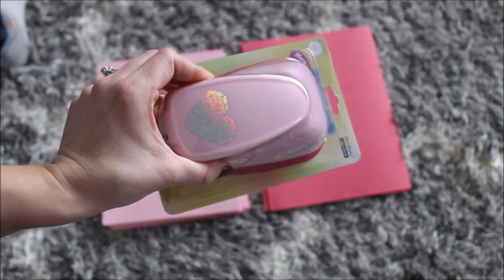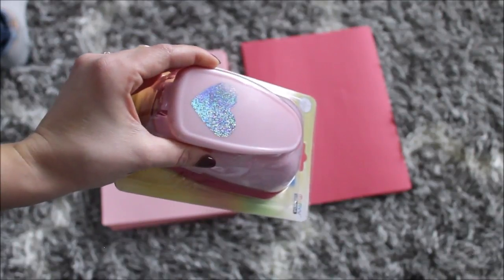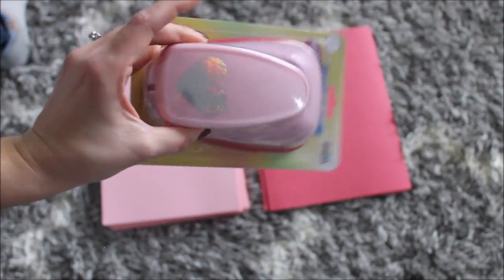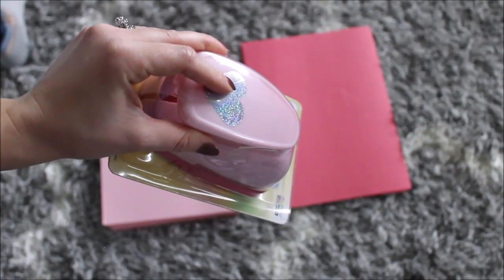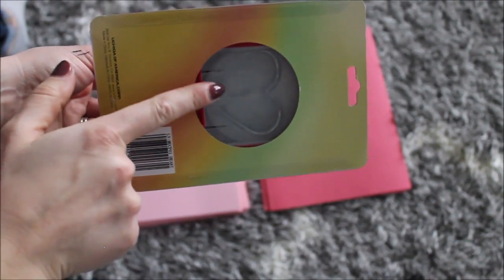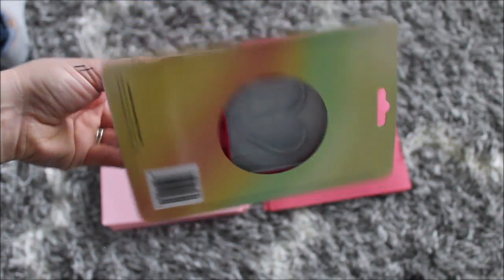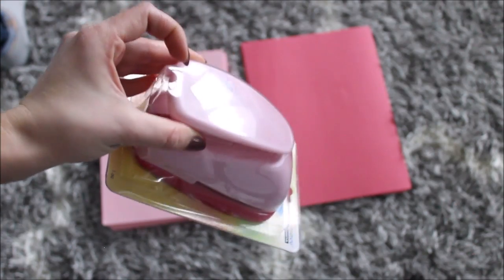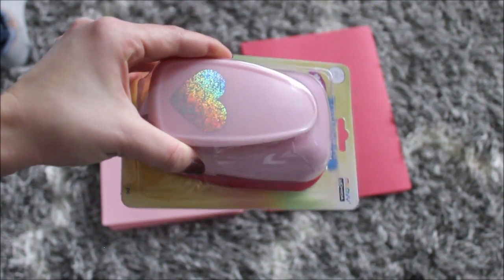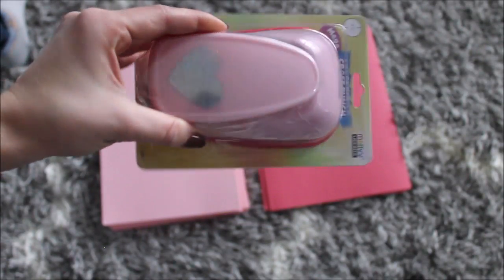This one is softer and thinner. I also bought this heart puncher. I hope this one will be great and it's not going to give me trouble like my circle one. I used my circle one once and it broke — it just got stuck, it ruined all of my paper, and I'm not happy about it.